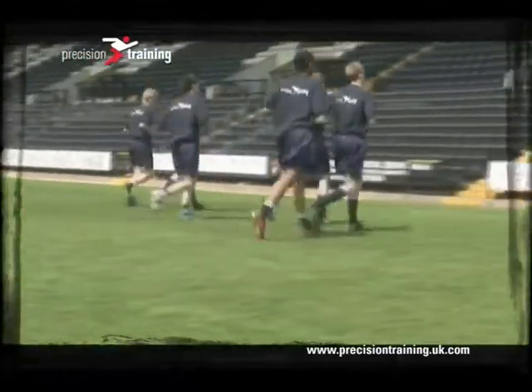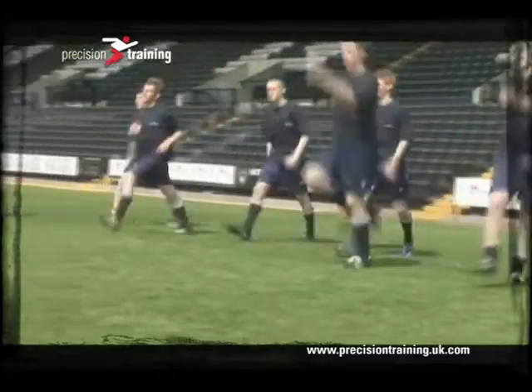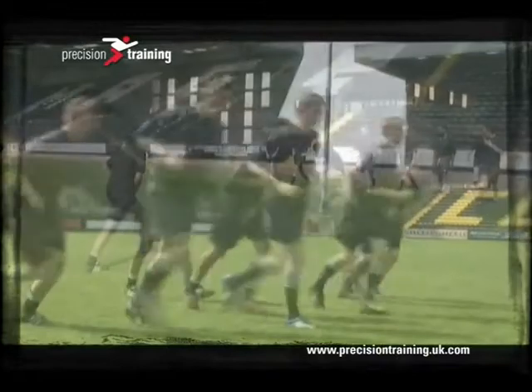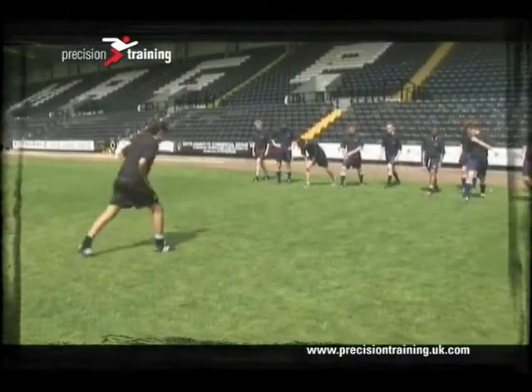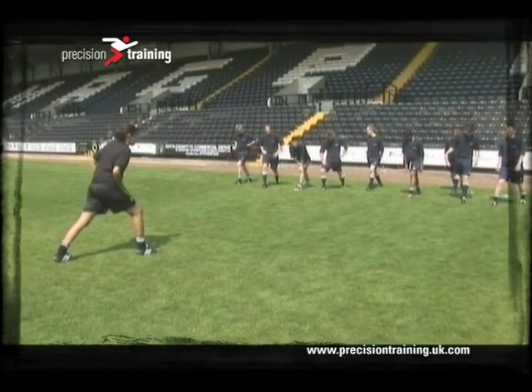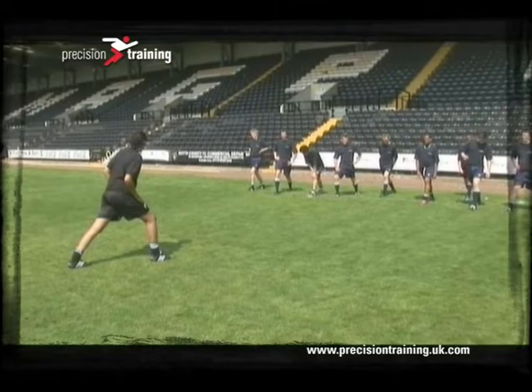We're now encouraging the participants to move all of the body, instead of just the legs. So we get them to skip, asking them to move the arms and the legs as big as possible to act as a full body stretch. A good order for stretching would start at the bottom of the body, working your way to the top — starting with the calves, then the hamstrings, moving on to quads, then groin and upper body.